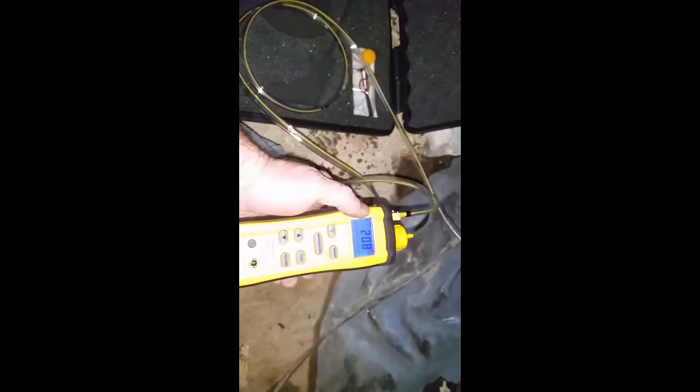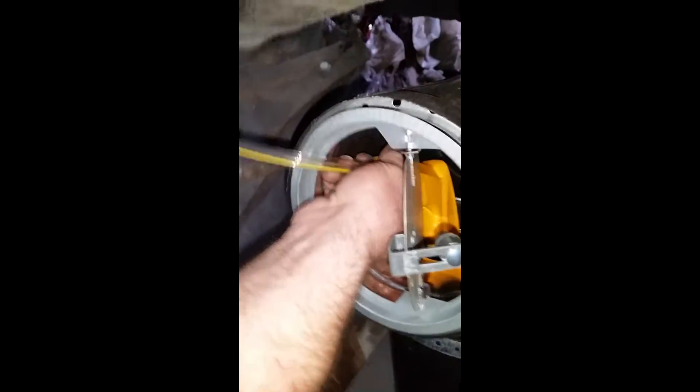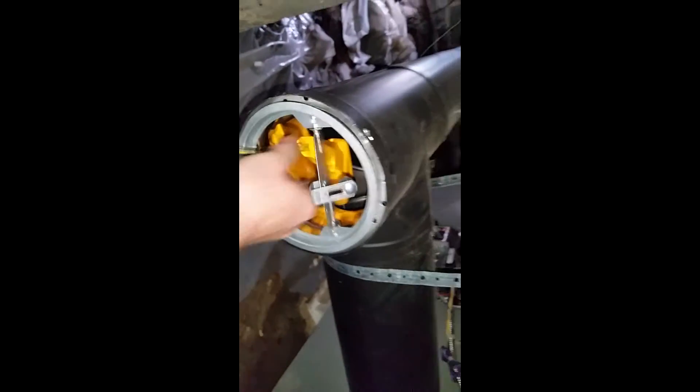We want to make sure that you're not sooting, make sure everything's working perfectly. First, to find it a little bit easier on these, I'll stick my probe inside the tee here. I'm getting a good reading on there.